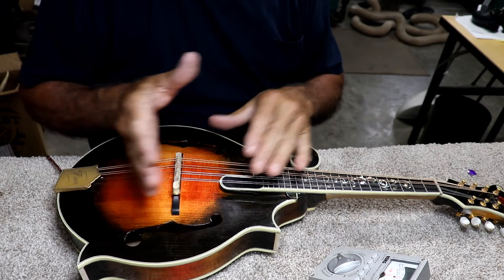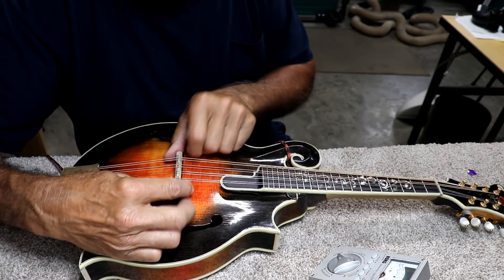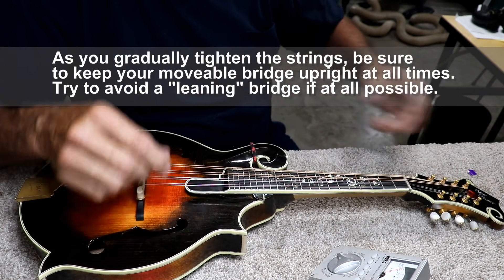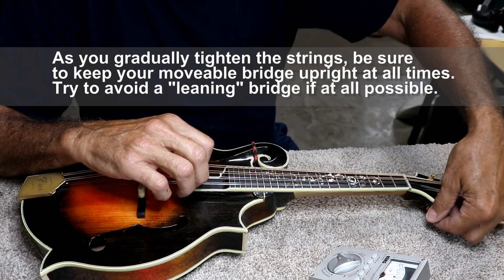The trick about moving the bridge with the tension on is not letting it fall forwards or backwards. You need to have a good firm grip on this and move it very, very minimal amounts. I kind of knew where this one goes anyway because there are marks on here from long-term wear.